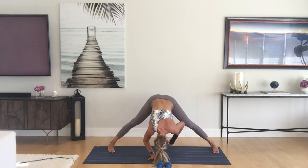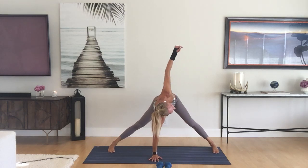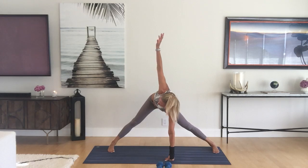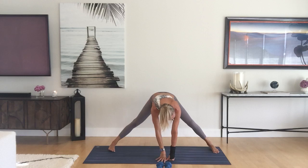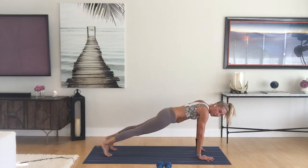Walk those hands out so they're underneath the shoulders. Inhale halfway lift, take a twist to the right — left hand down, right arm up. Switch sides. We're going to put the weights down, flow a little bit, and do some balancing. Come back through center, crawl to runner's lunge, step it back to plank, take it through your vinyasa to downward facing dog. We'll come back to the weights — don't worry.